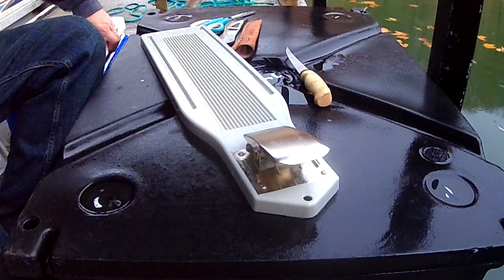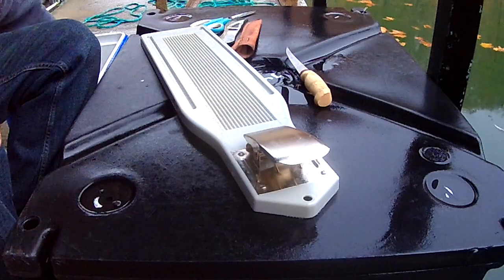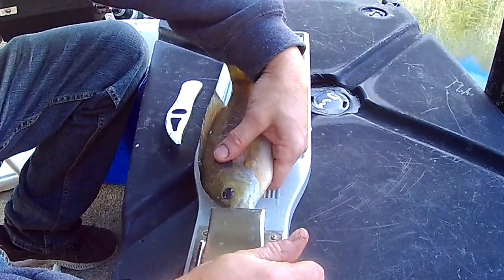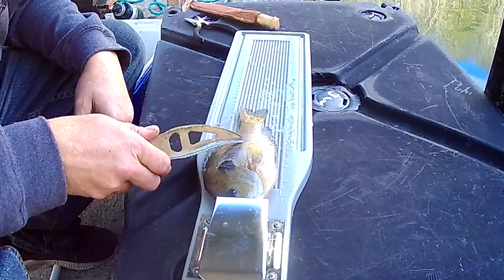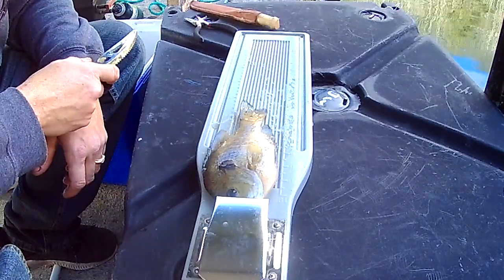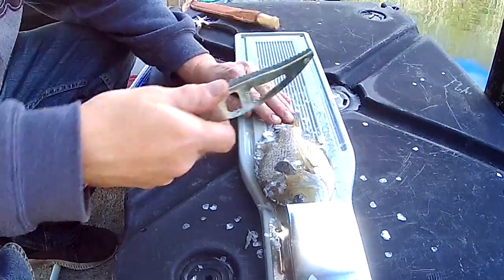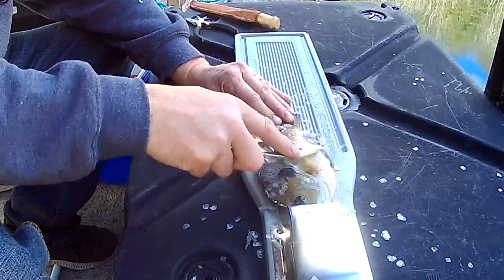All right, we caught a few fish. I would have liked to catch more, but we got some nice good-sized red-eared sunfish. Look at them babies. We're going to show you a couple different ways you can clean your fish. You can scale it and eat the skin, or we can fillet it and take the skin off. So if you want to eat the skin, the first thing you've got to do is scale it. You can use just a spoon to do this — I actually have a scaler, it makes it nice.